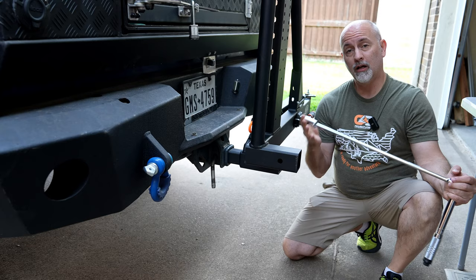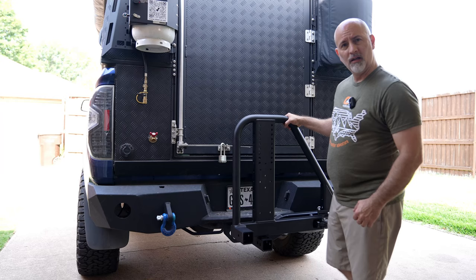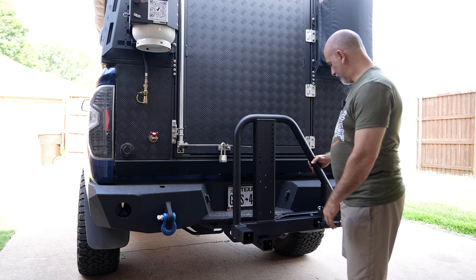Now you take your extension and your 19mm socket and tighten the bolt up. Now that we've got the bolt torqued down to 100 foot-pounds and the pin inserted, this thing's not going anywhere.